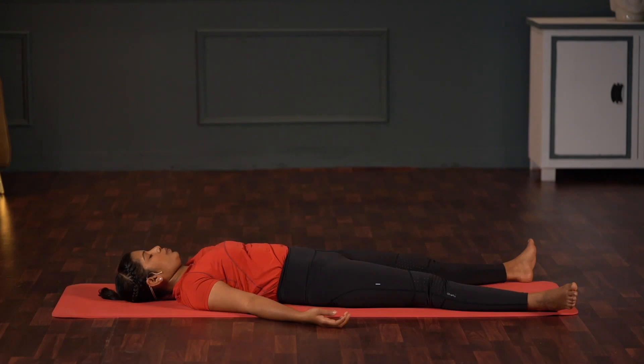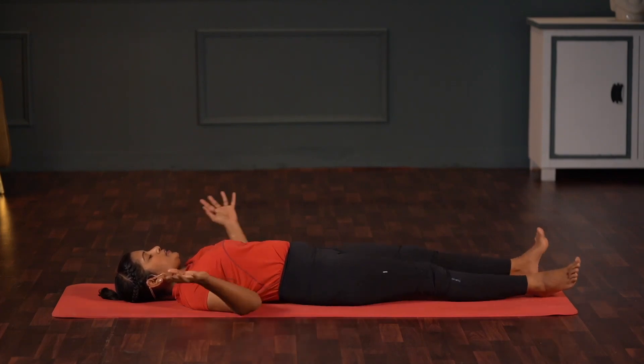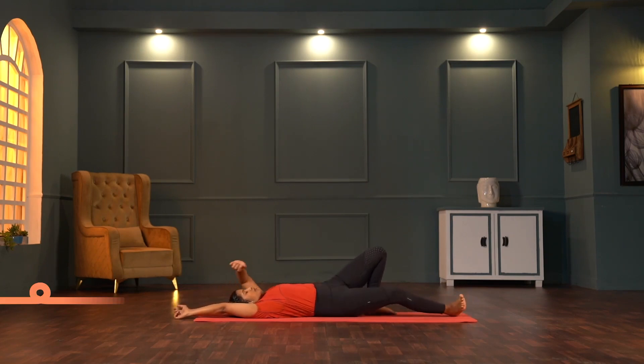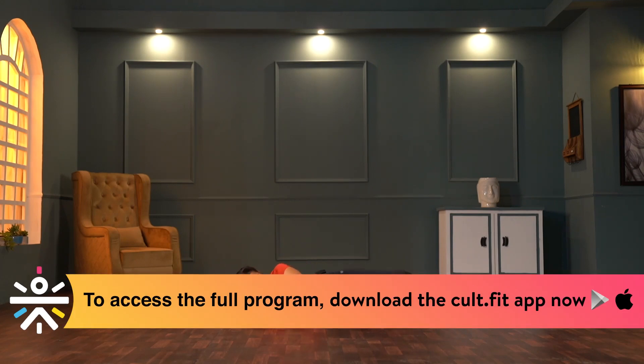Slowly move fingers and toes, head to the right and left, move feet in and out, join them. Extend arms overhead, inhale, point toes — give a good stretch to the entire body. Exhale, release hands, bend knees, turn to the right side and slowly sit upright.